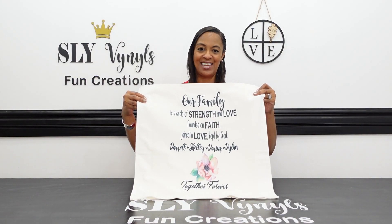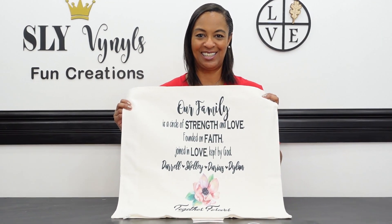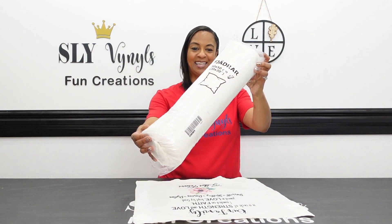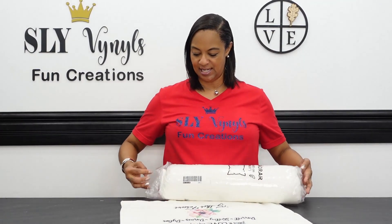And here you have it — a custom made throw pillow cover from IKEA. I also got the pillow insert from IKEA; it's also a 20x20, so it fits perfectly in here.